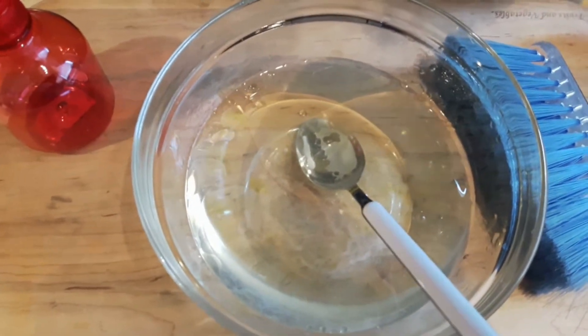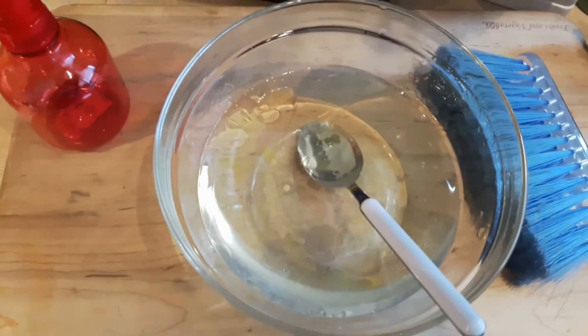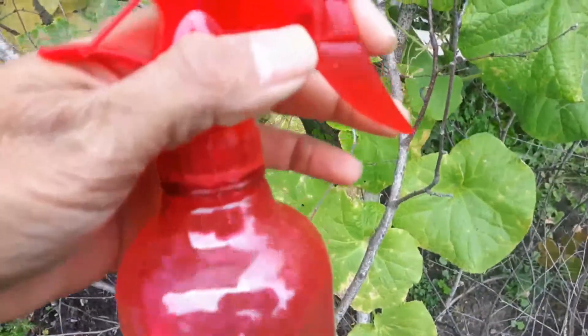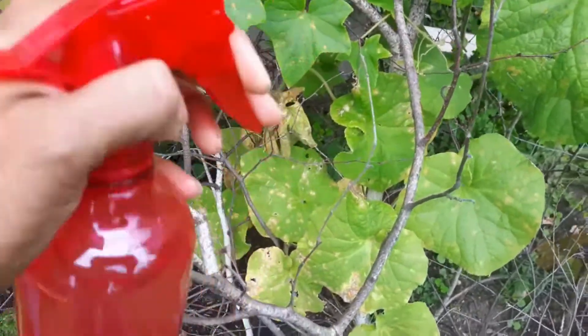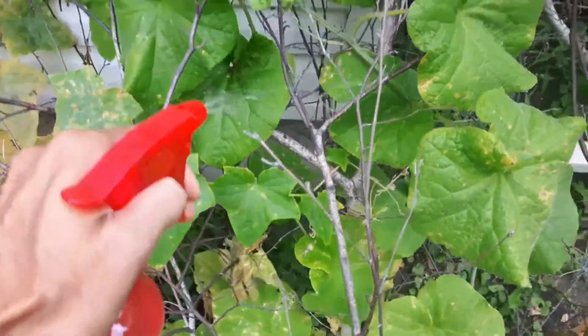Use caution when using anything, as always, and use it at your own risk. Do anything at your own risk — this is just a YouTube video. Put that mixture into the spray jar or spray can and spray it all over.